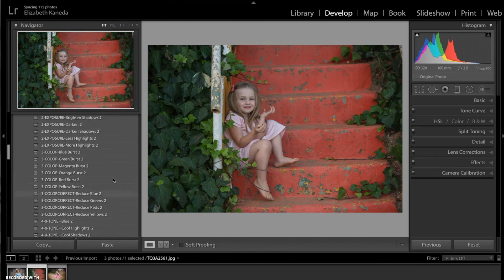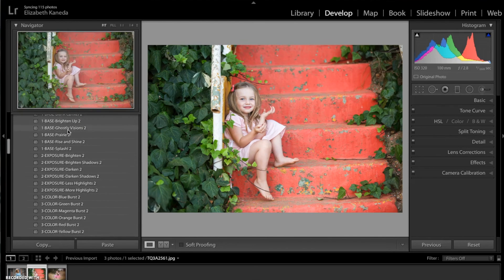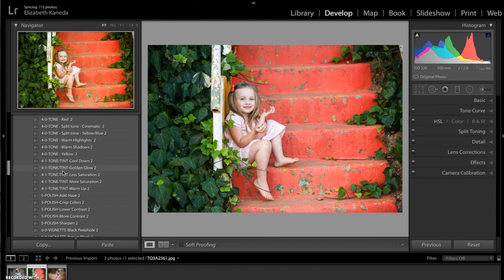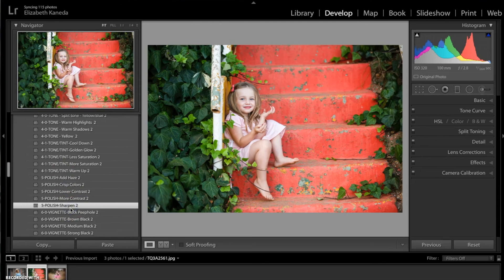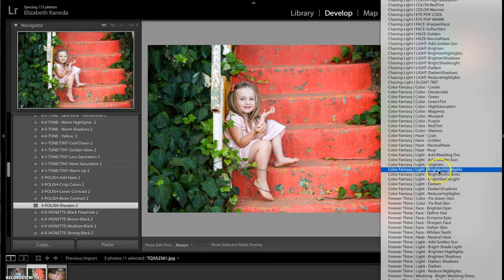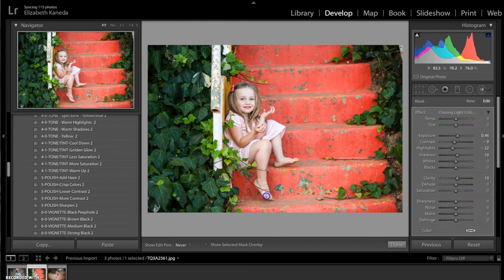I'm going to go to my base presets first and I'm using auto tone to really bring light back into the photograph. Then I'm going to go to exposure, darken shadows to add some contrast. I'm going to layer on top of those two a polish sharpen. Now I'm going to open my brushes and I'm looking for the Color Fantasy Brighten brush — I'm just going to run that over her a little bit to add a little bit of light. Then I'll turn the contrast up, turn the shadows down a little bit, turn the saturation up a little bit, and move the exposure down just a little bit.